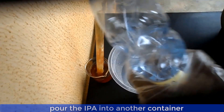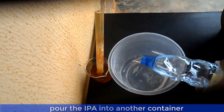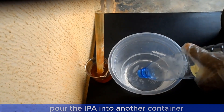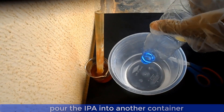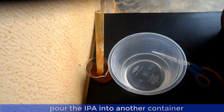Pour 500ml of isopropyl alcohol into another container and add 500ml of distilled water to it. We are using equal volumes of water and isopropyl alcohol. Please ensure that the volume of water does not exceed that of IPA, otherwise your final product will not blend well and it will separate.